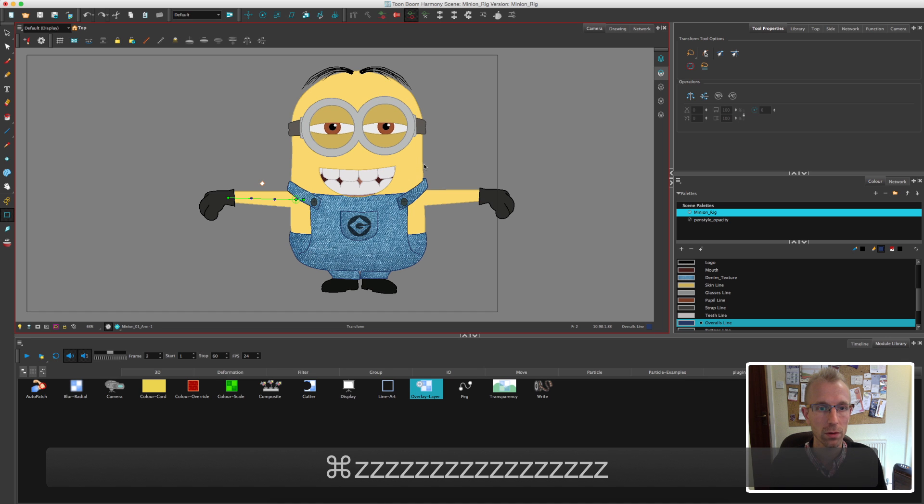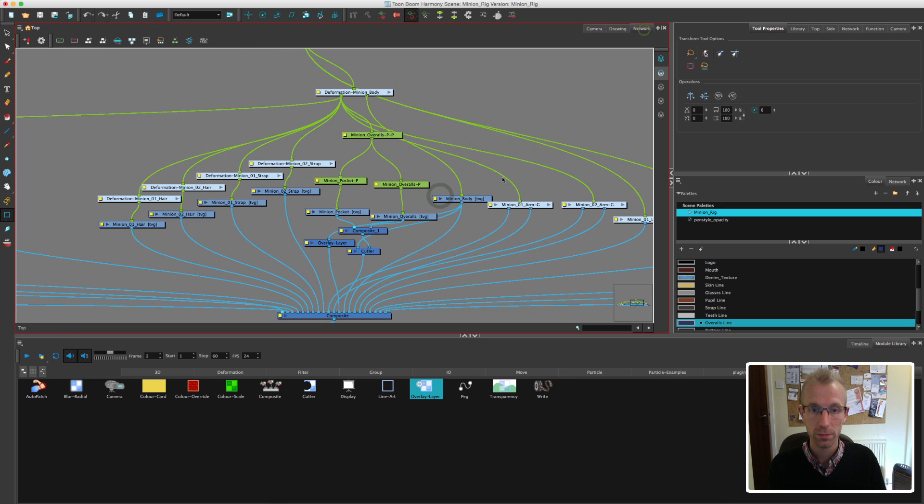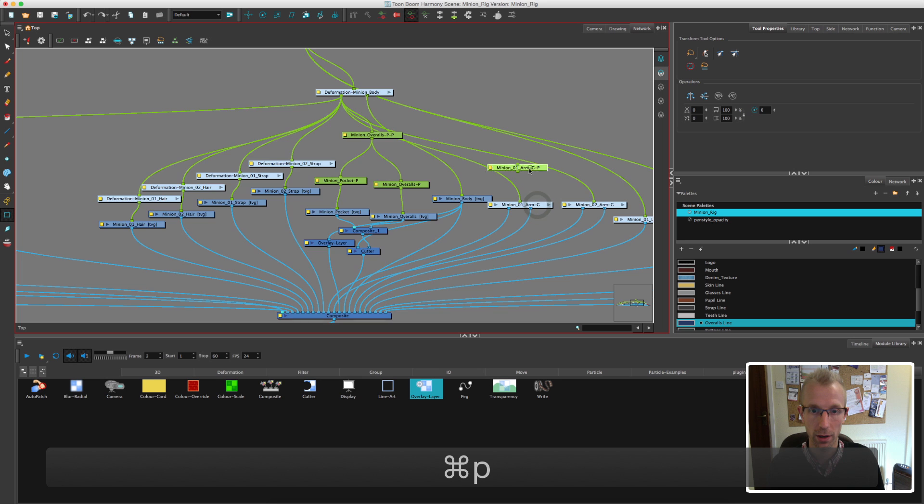One thing I'm not sure I mentioned in the early days: when you're animating you've got this little yellow run symbol that represents animate mode. When you're rigging and getting everything ready, make sure he's turned off — because when that's turned on it always creates keyframes, but with it turned off it doesn't. So let's go back to the arms and add those pegs back in using Alt.